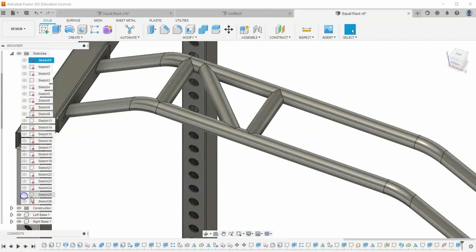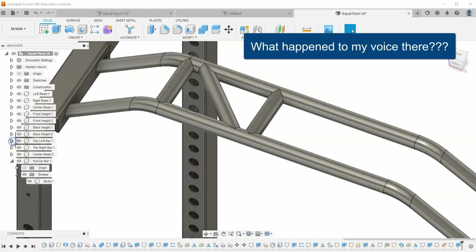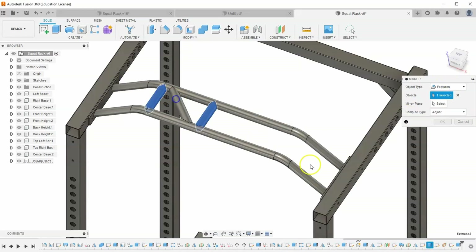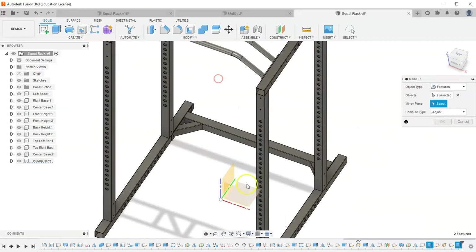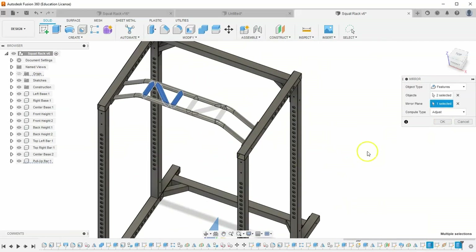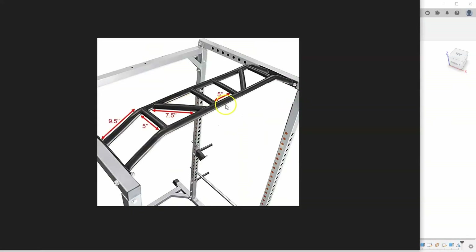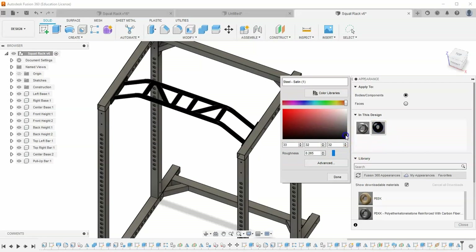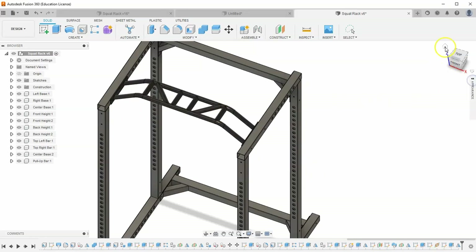Close the open sketch and close out all the extra tabs. Then go to Create, Mirror, select Features, and select these three features, mirroring across the origin. Hit OK. Finally, to match the slightly darker color of the real part, go to A for appearance, duplicate the current material, and set this component to be a little bit darker — not too dark, just a little bit brighter than very dark. That looks pretty good.